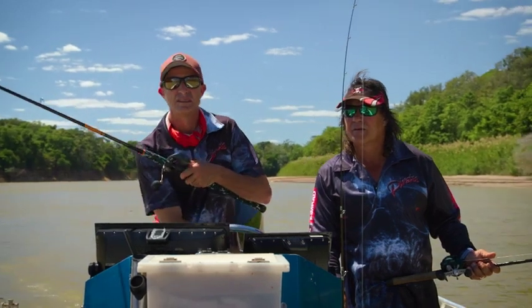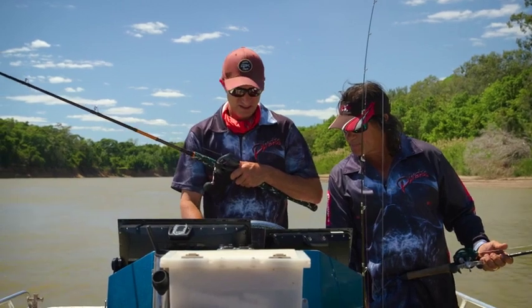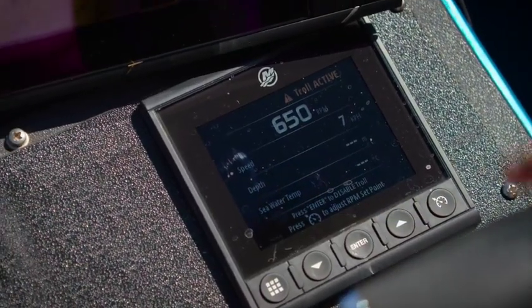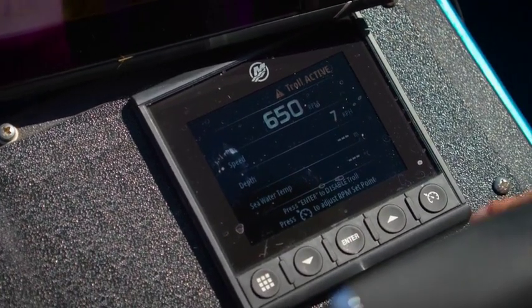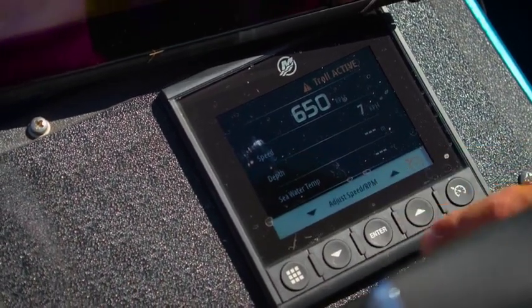This is our Mercury Vessel View gauge. If I press enter, we're setting ourselves into Troll Active mode. From there we can adjust the set point — we can adjust our RPM here.